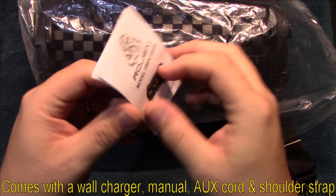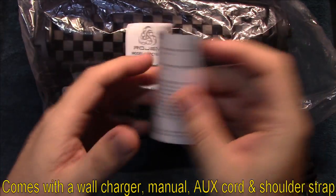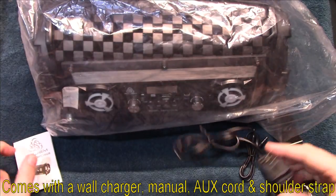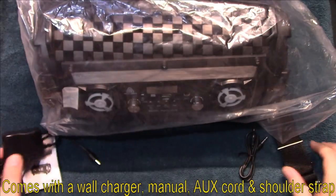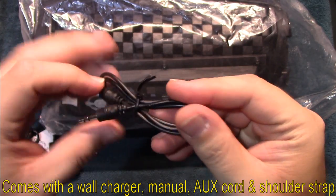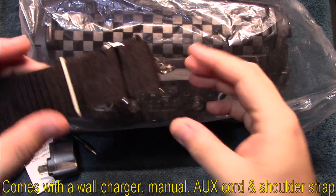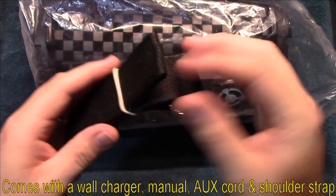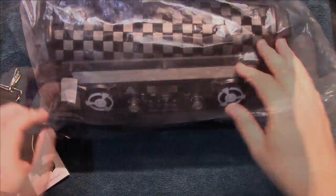I've taken it out of the box and wanted to go over some of the accessories. It comes with a manual, a wall charger, an aux cord, and a shoulder strap — or carrying strap. It looks long enough to where you can definitely use it for your shoulder.